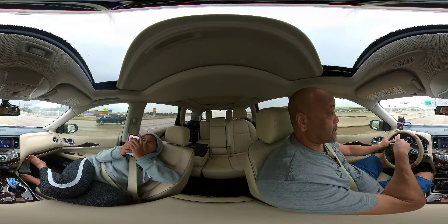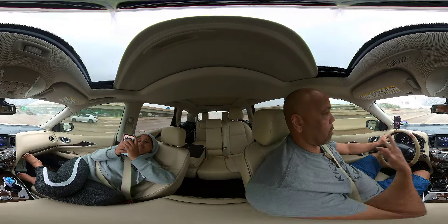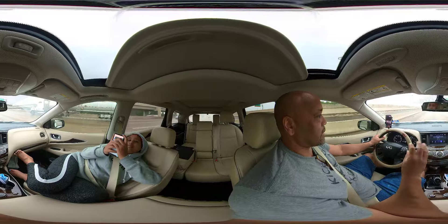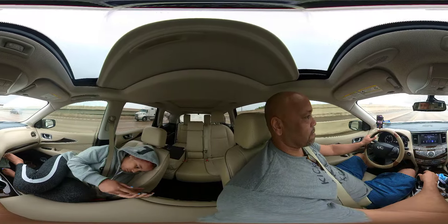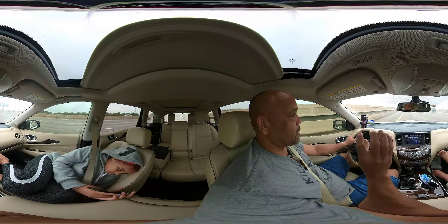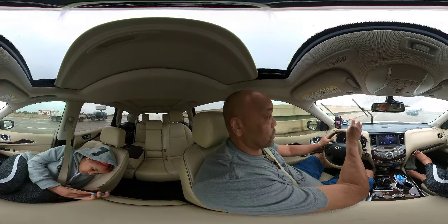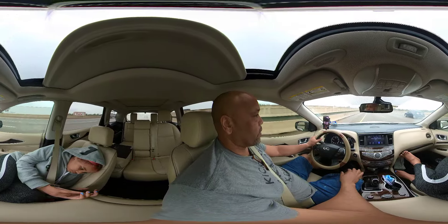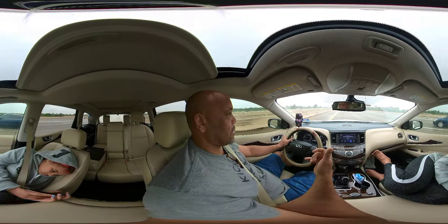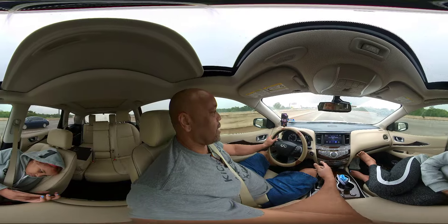When you go into post or editing — either on the app or on your computer — you can choose what you want to see. You basically bring it into a mode where if it's the front you want, you can spin around and choose what you want to use in the 360 footage. That's the one thing I like about this.